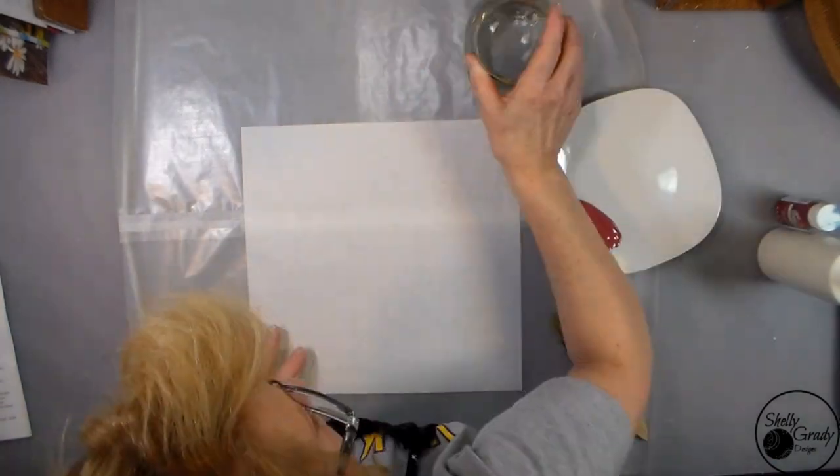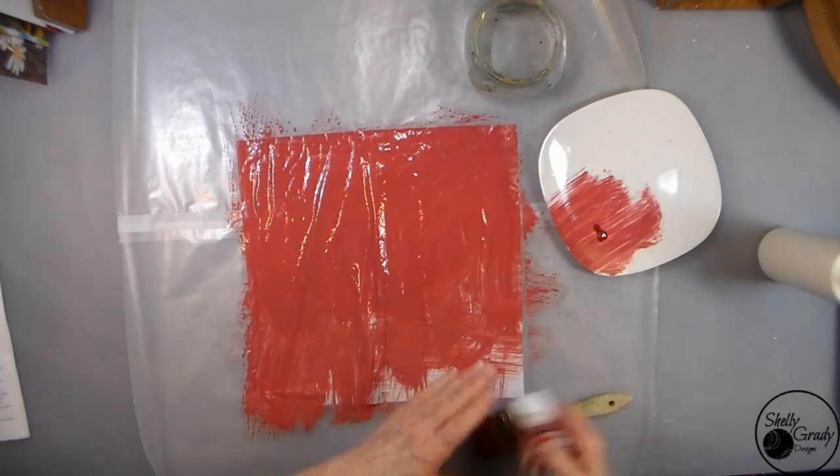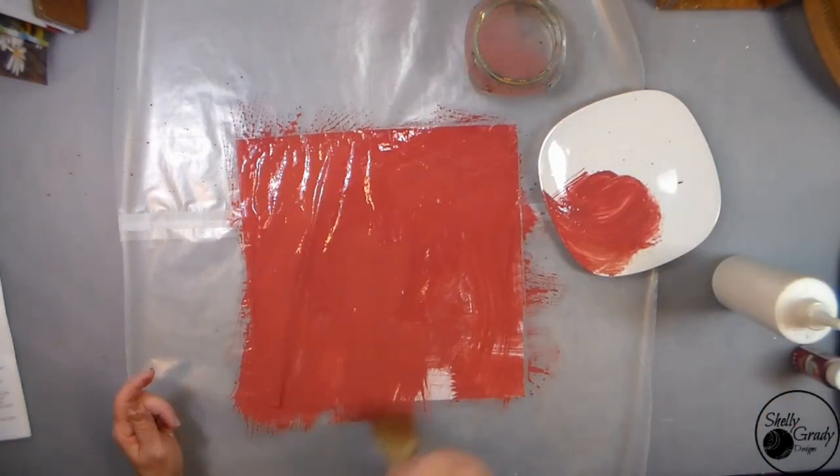Taking some of my Flamenco Red and putting a little bit of Off-White in it to lighten it up. Printer paper or tissue paper would work as well.